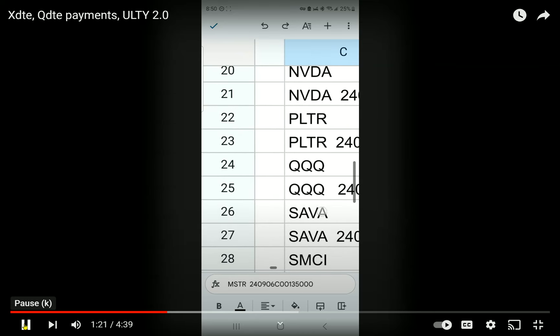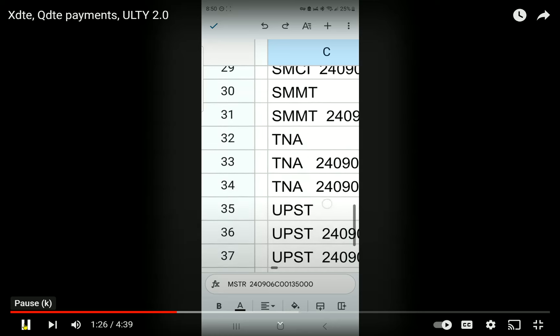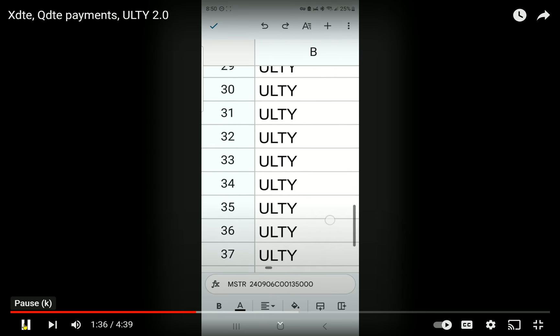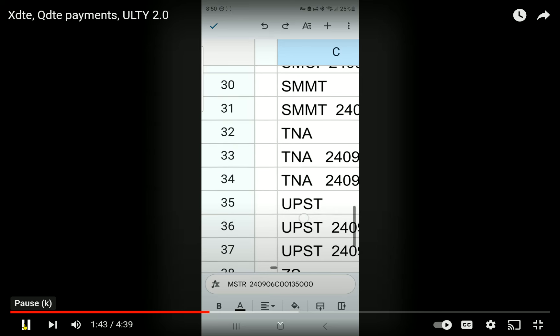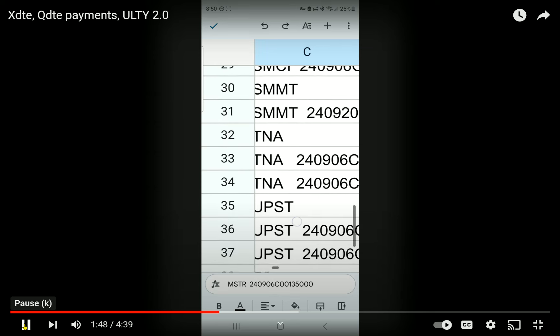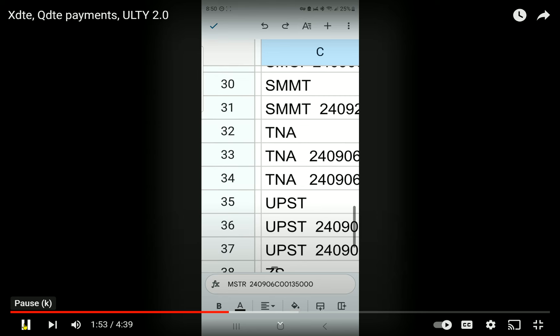They also have the entire NASDAQ — they got QQQ, they got Palantir. I was blown when I saw this. I even mentioned in one of my videos: can you imagine a fund trading a triple-leverage Russell 2000 product? I trade TNA because it's a triple-leverage Russell 2000 with triple the implied volatility, hence triple the premium — and that could translate into triple the potential dividend. This is a beast of a pair, potentially.